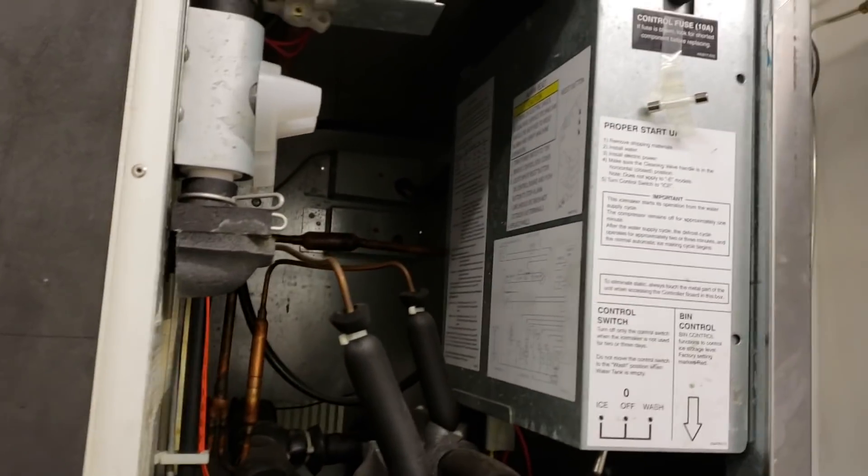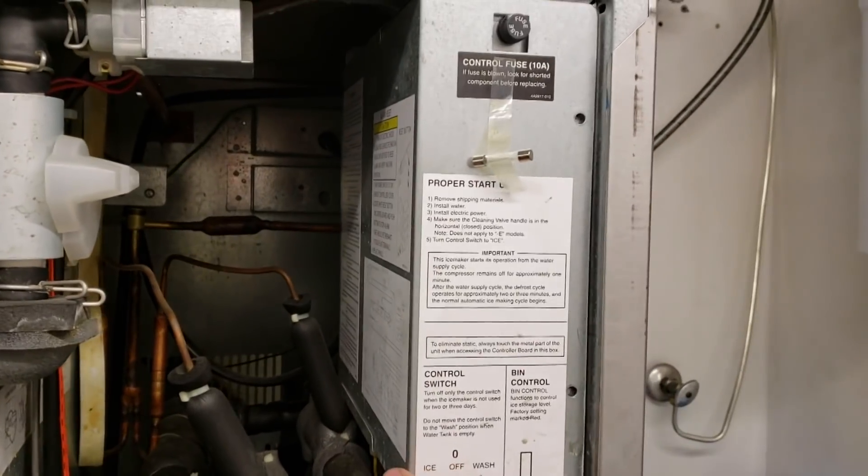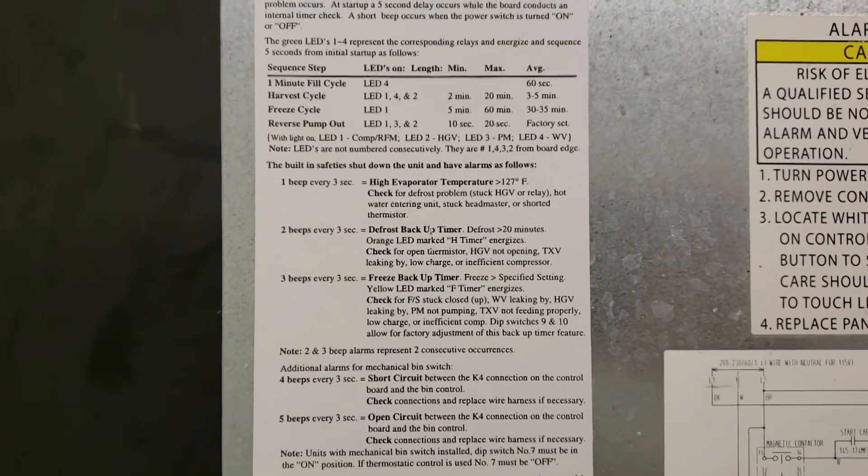Today we've got a Hoshizaki problem. It's up on a 2-beep safety limit — defrost backup timer.